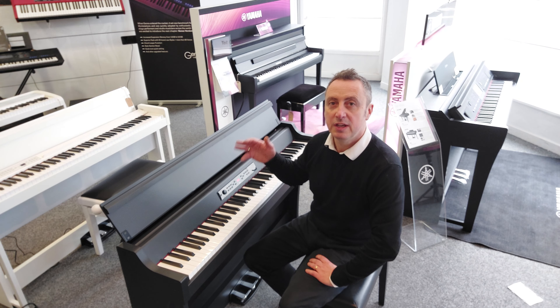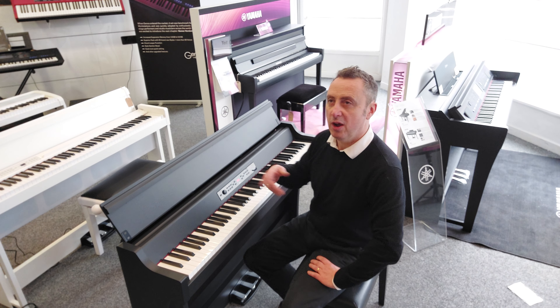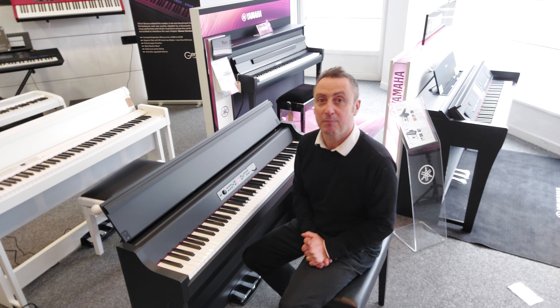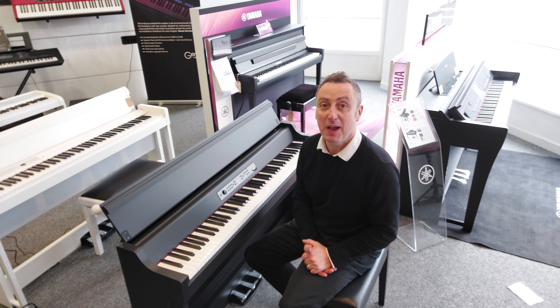So this is the Korg G1 Air - they call it the G1B Air now. It's on our website. See you soon, thanks for watching, bye.